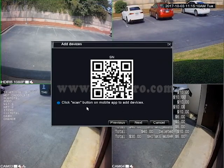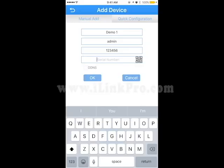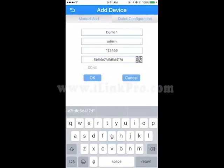Lastly, in the next window, you will have your standalone DVR's QR barcode, which you can scan with your iPhone or Android phone after pressing the QR function button. Here I'm using my iPhone to scan the QR barcode, and just like that, the serial number will pop up in the last option box.